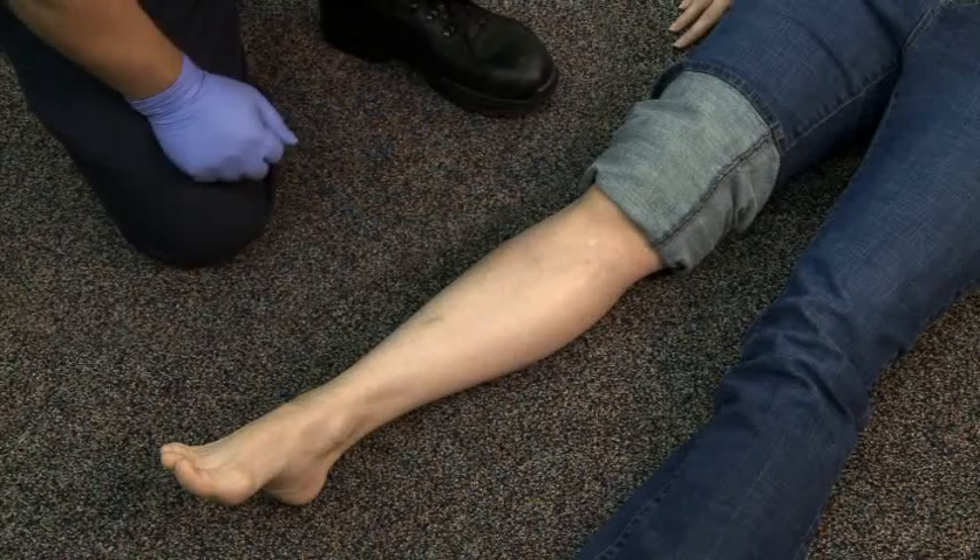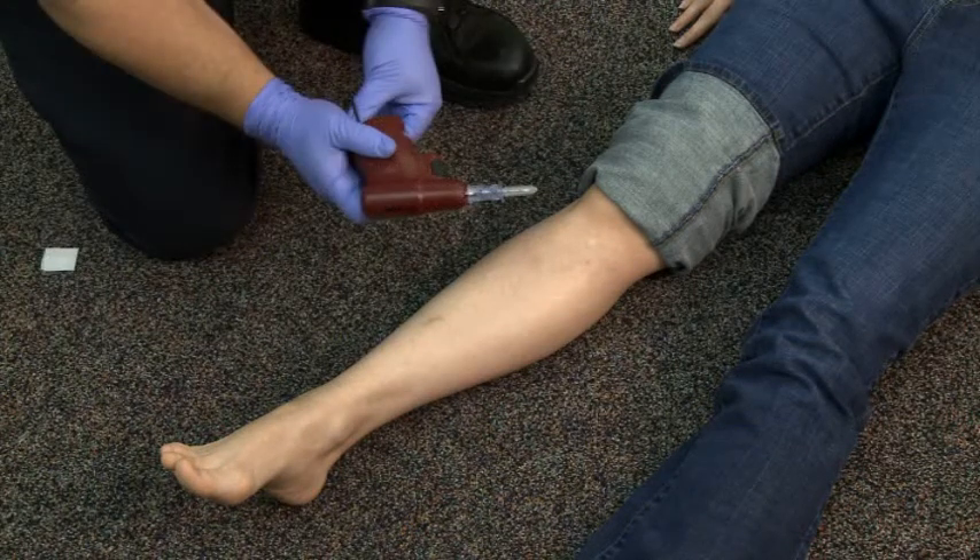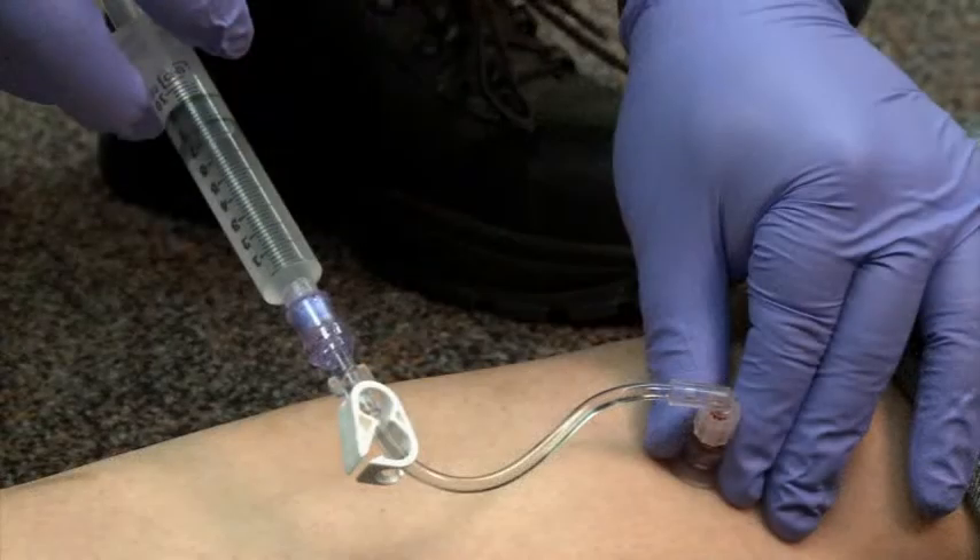Place the patient in a supine position. If available, another provider may help stabilize the patient's leg. Assemble the equipment, which includes the battery-operated drill, appropriately-sized I-O infusion needle, syringe and tubing filled with at least 5 cc of sterile saline, antiseptic, and tape.